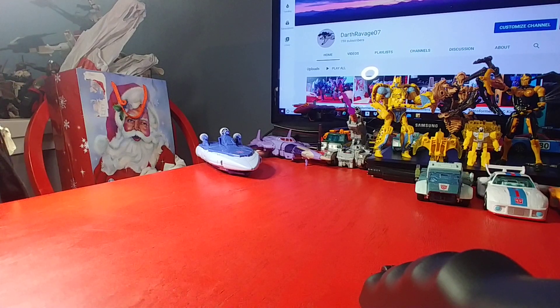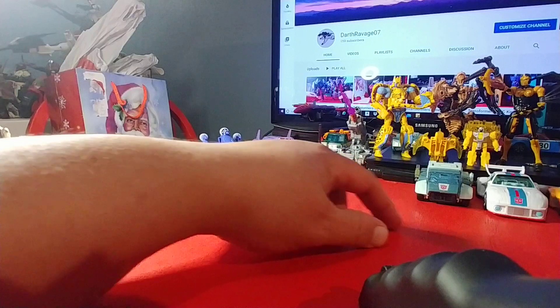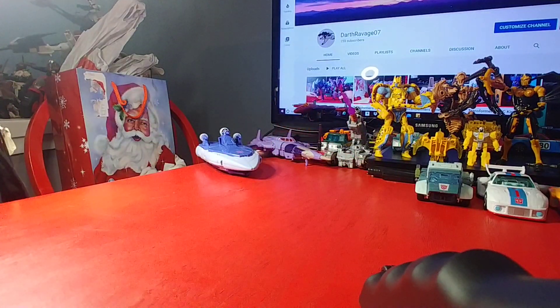Hello all, this is Darth Ravage 07 coming at you tonight with another quick review. This time it's Hot Rod. I've got Scourge on the table, Cyclones on the table, and some of the other guys like Hot Cup and Jazz — I had to have this guy of course.